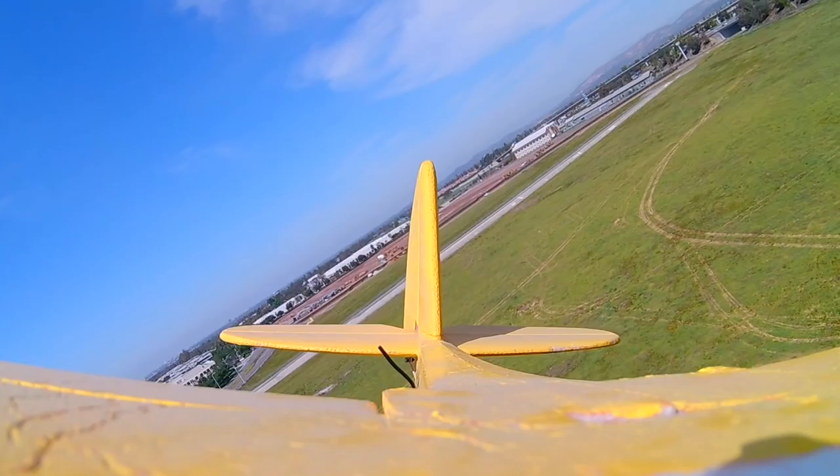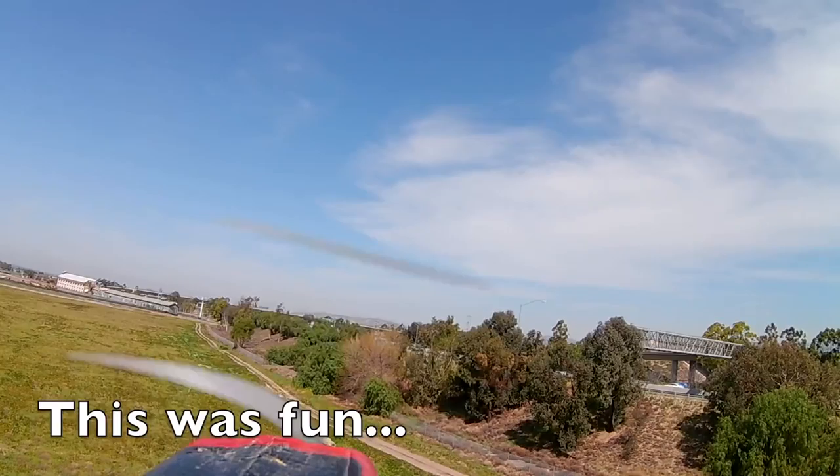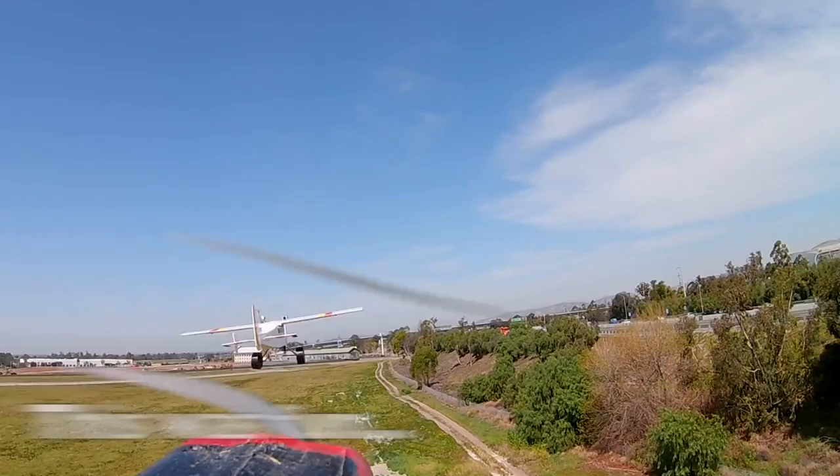I'm gonna go pretty much to the road in that turn. The FPV is really nice — I'm getting a really clear signal, no breakups at all. Me too, I haven't gotten any breakups at all.